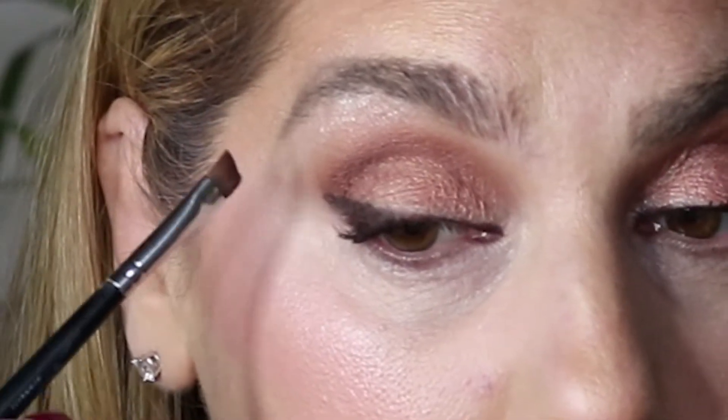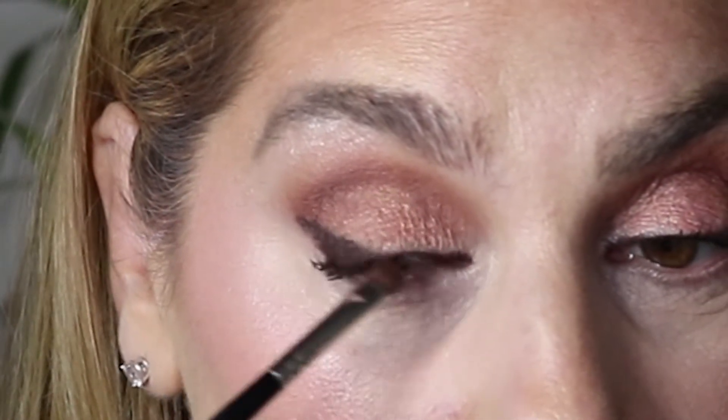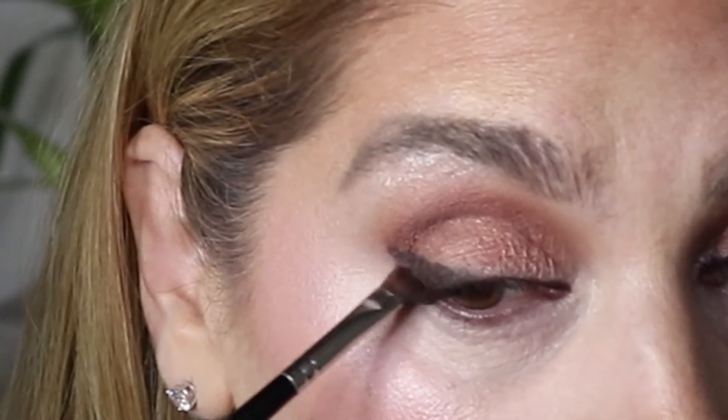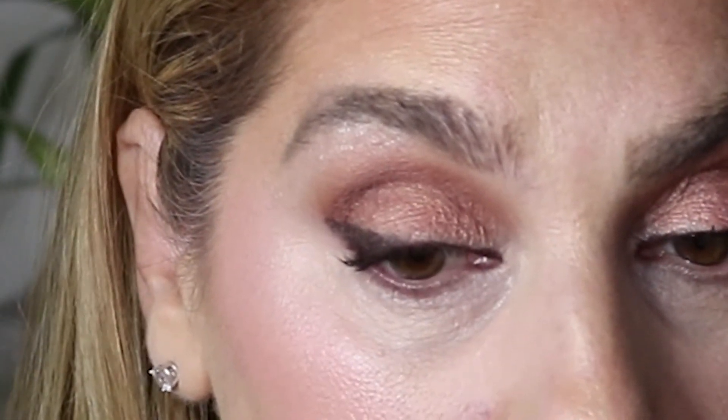Looks good. Keep trying to do this. Once you get this technique down, it will be so easy for you — I could do this one, two, three.